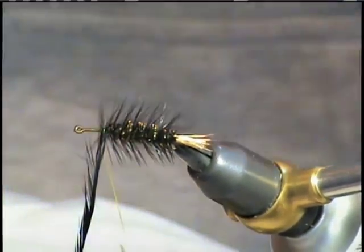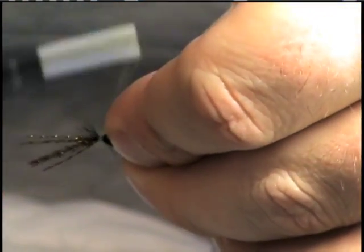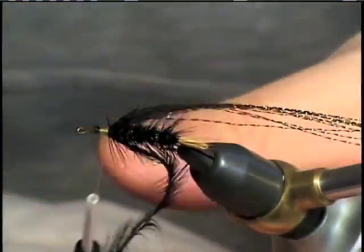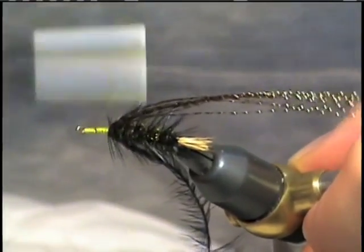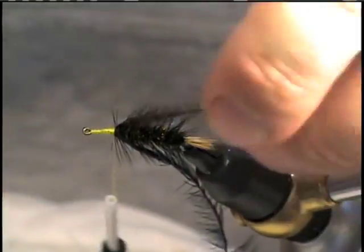Next, we're going to add a little crystal flash for the underwing, just to accent our fly. Trim out any excess material and bring it back to the tie-in point, where we'll add our wing.